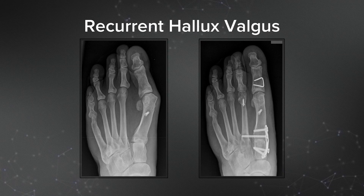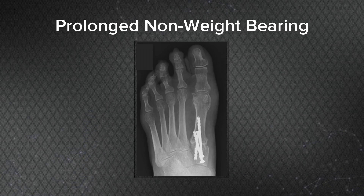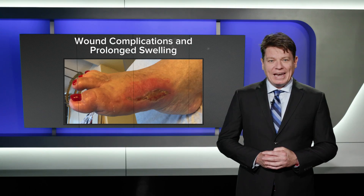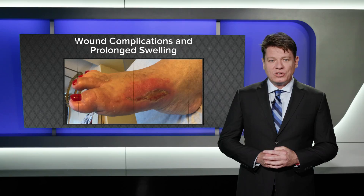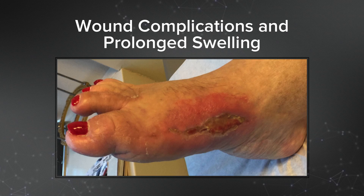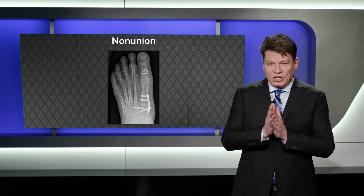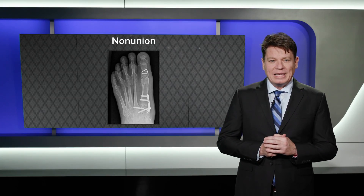Despite its power and versatility, however, the Lapidus procedure has some perceived drawbacks. In many cases, a prolonged period of non-weight bearing may be advised in order to affect fusion in the face of less robust fixation. The larger exposure and increased bony work may be associated with prolonged swelling and an increased incidence of wound complications. The need to create a fusion across otherwise unconstrained joint surfaces may lead to an uncomfortably high incidence of non-union.